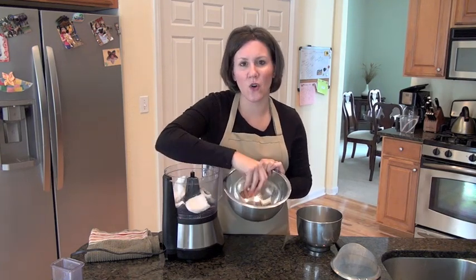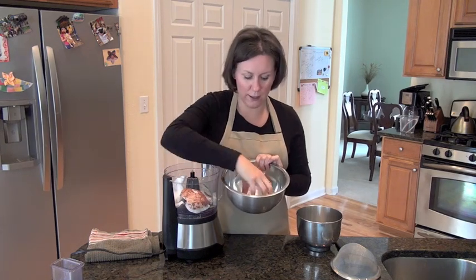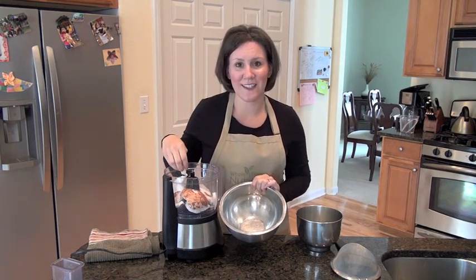It really is quite simple, and it tastes so much better than store-bought coconut milk. Most of you know it's hard to find coconut milk that doesn't have guar gum in it, which I try to stay away from.